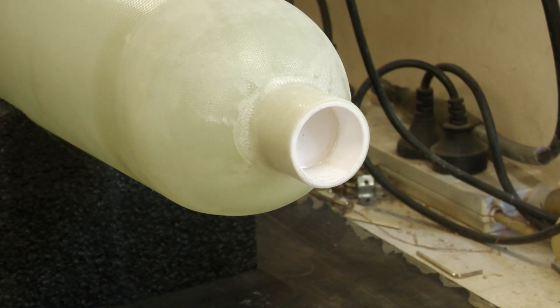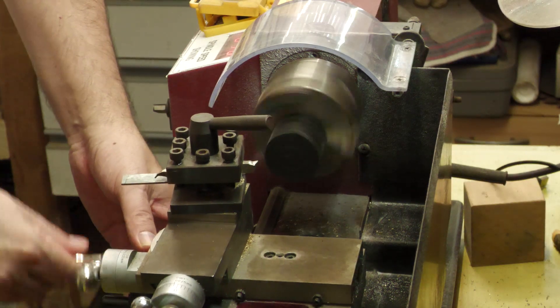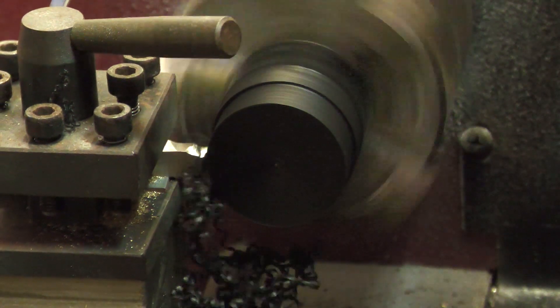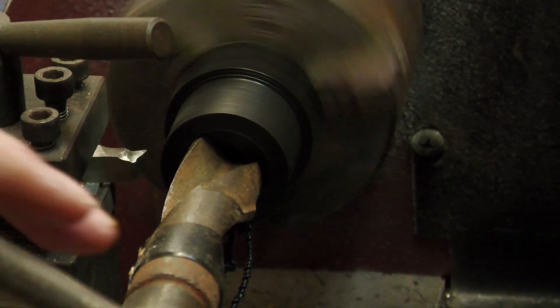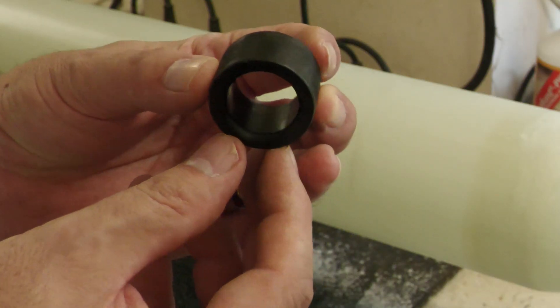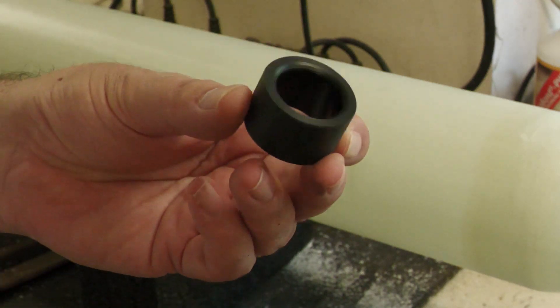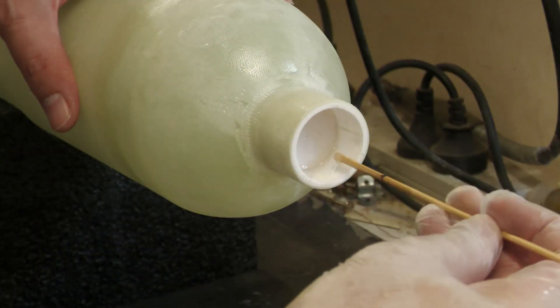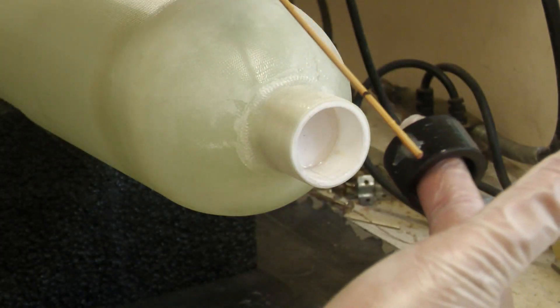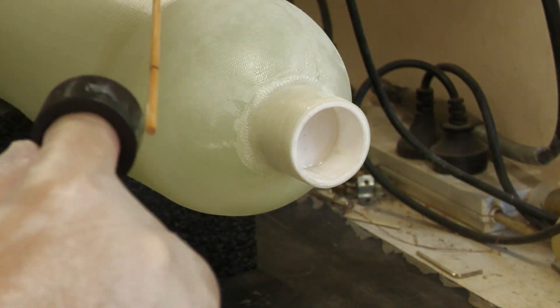The first thing we need to do is reinforce the shock cord mounting point. We take a piece of Delrin and machine it down to size to fit inside the 3D printed tube on top of the pressure chamber. We don't want to rely on the 3D print by itself and a fairly thin piece of fiberglass to take the shock loads when the parachute opens — this reinforcing ring should handle those loads quite easily. It gets glued into the top with 24-hour epoxy.